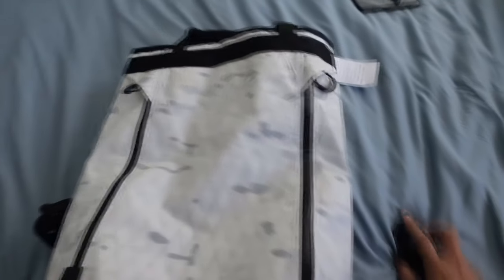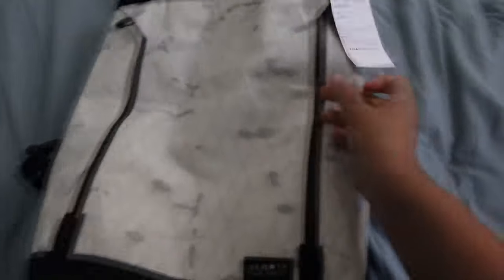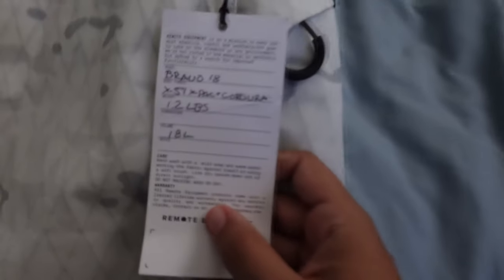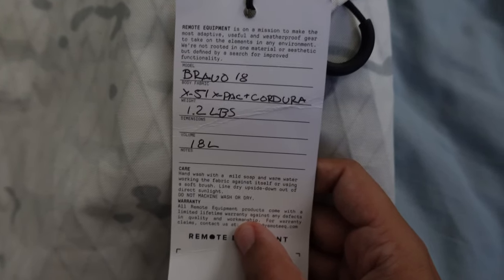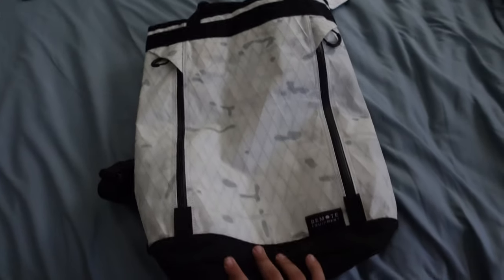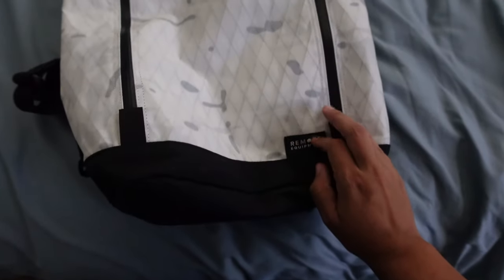Super sweet bag — as you all know, 18 liters. It's an x-pac Cordura thing going on, minimal branding.